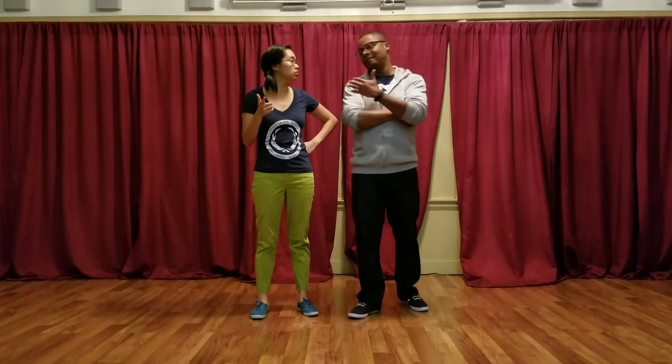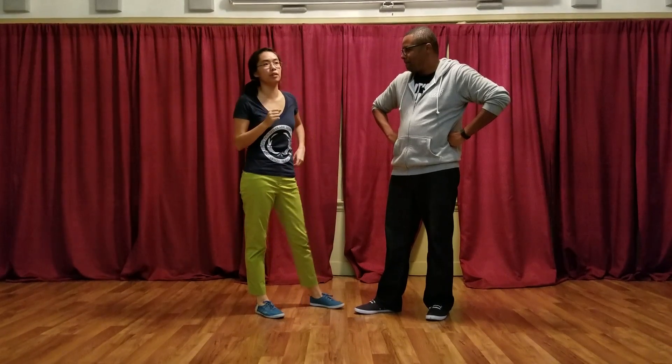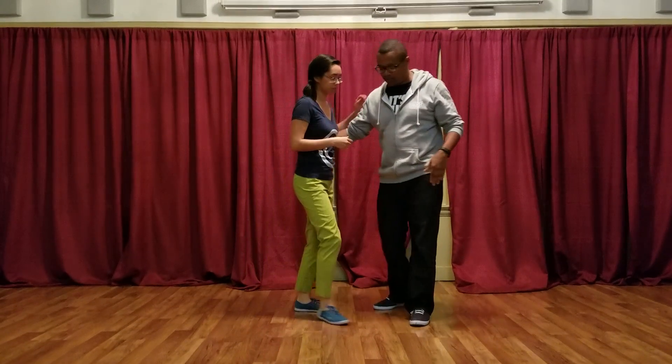Week two. I'm Dodie. I'm Nika. What are we working with? It's November. We did a lot of review and then we did swing outs from close — I think it's a new thing. All right, so swing outs from close position.